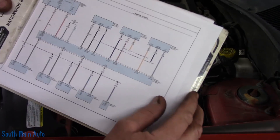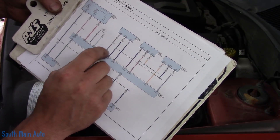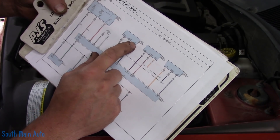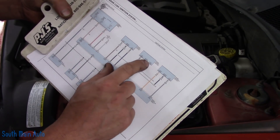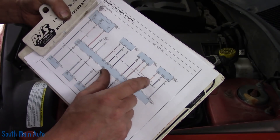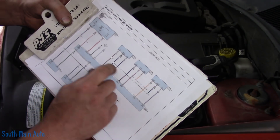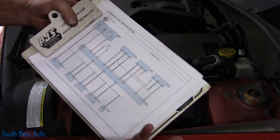Looking at the diagram, the camshaft sensors — both intake and exhaust — share the same sensor ground, or at least cam sensor one utilizes the same ground as the crank sensor. The five-volt reference is shared between cam sensor two and the crank sensor. So there is some sharing going on there. I would assume if we had a problem with the signal ground on the crank sensor, there would also be a problem with the cam sensor circuit — potentially, though you can always have a break in a splice.